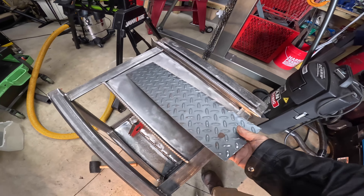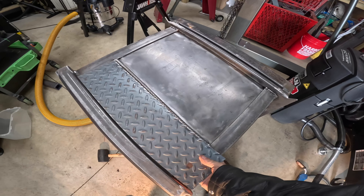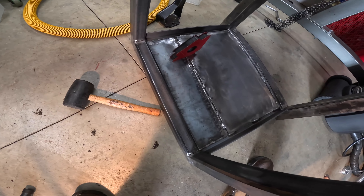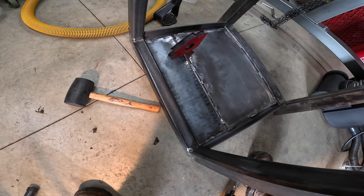I got the plates cut — they're going to go in there. It's going to be badass. Let's weld the other side. They're two different sizes, but that's okay.